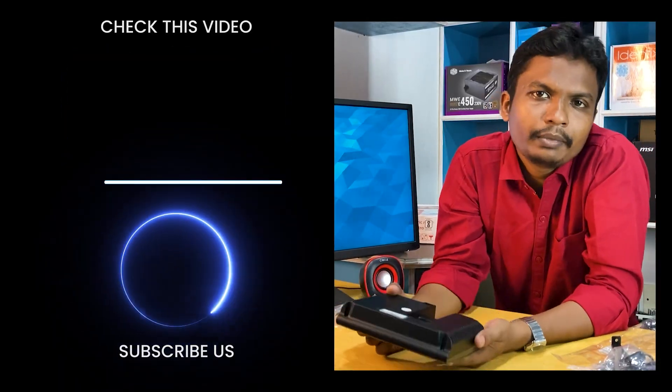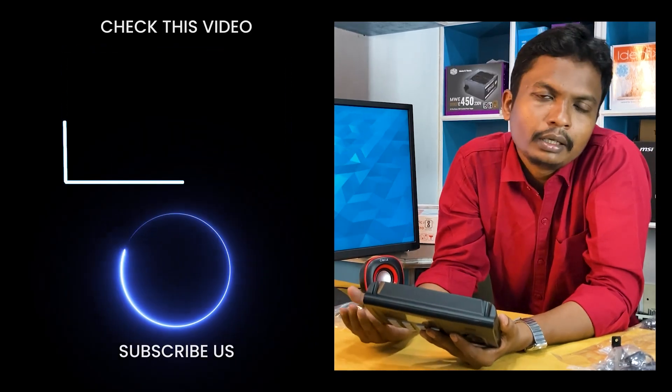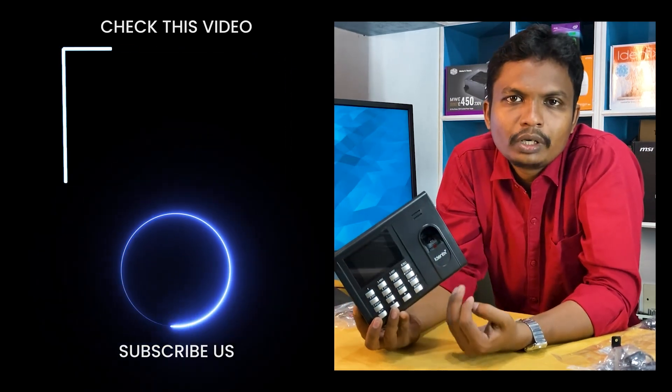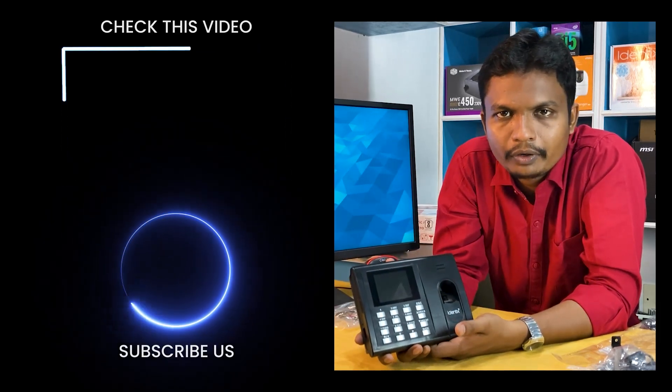How does the software link to the machine? How do users upload data? Thank you friends.